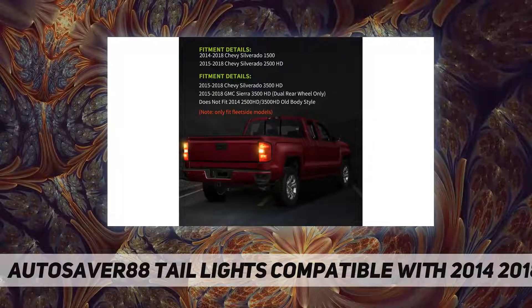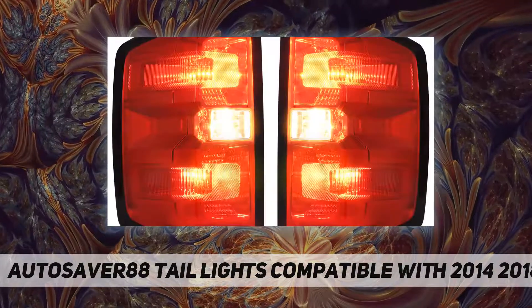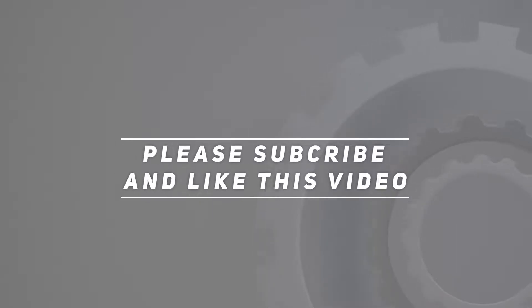Totally plug and play — bolt-on tail lights allow you to effortlessly and quickly complete the easy installation without any professional help. Check out the video description for updated pricing. Thank you for watching — please subscribe and hit the like button!